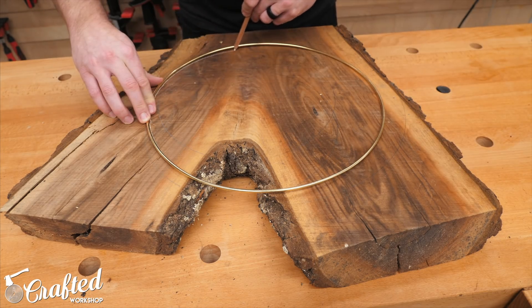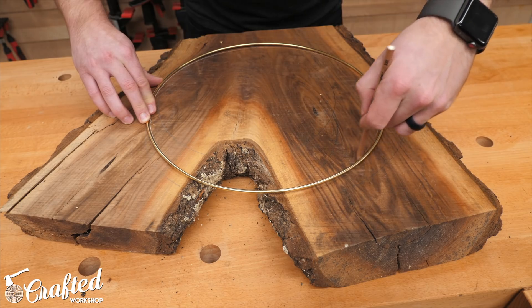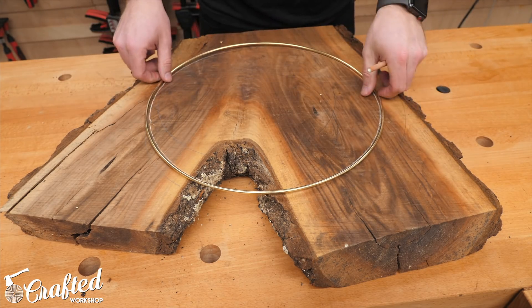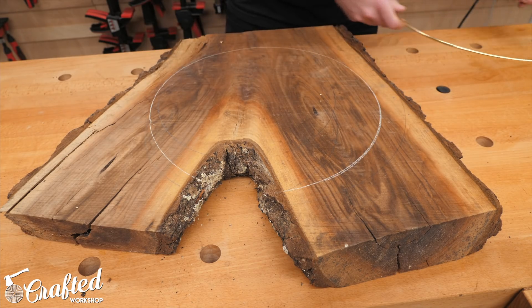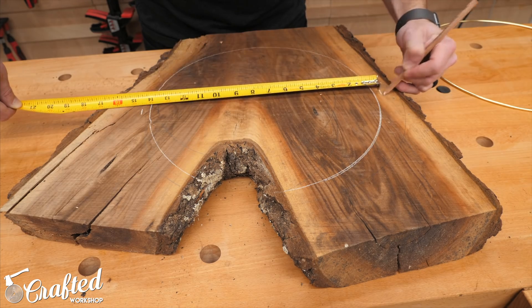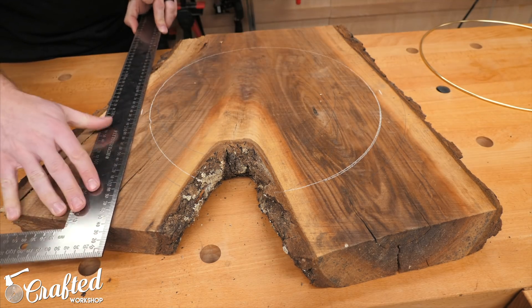After considering and then rethinking buying a ring bender and making some rings myself, I started looking around for an already available option and found these 14 inch macrame rings at my local Joann Fabric. At $3.50 per ring they were plenty cheap and had a super cool look, so I bought a handful and brought them back to my shop.